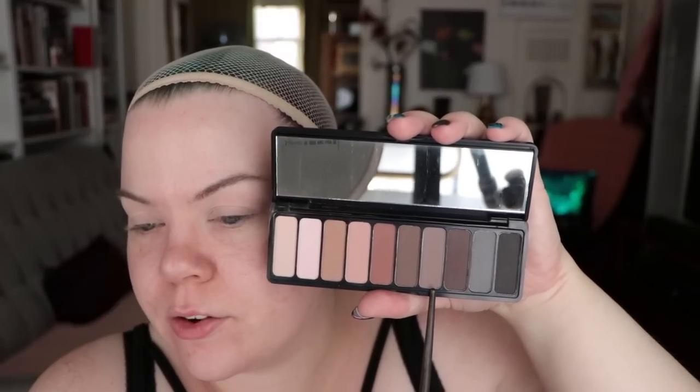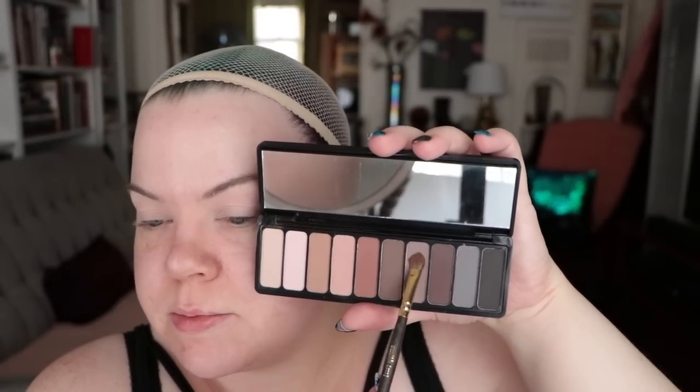To start out my eyeshadow today I'll be using the ELF Mad for Matte palette. It's very inexpensive, quite compact, has a mirror, and a nice variety of neutral colors. I'm using the very first color, the matte beige, and I'll be sweeping that all across my lid from eyebrow to lash line. Next I'm going to use the seventh color in the palette, which is a lovely gray-brown, on a Smith Cosmetics 253 brush, and pack that on the outer portion of my lid.